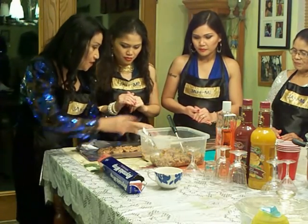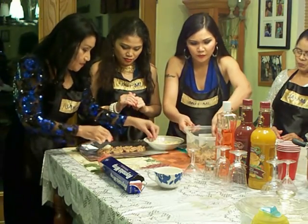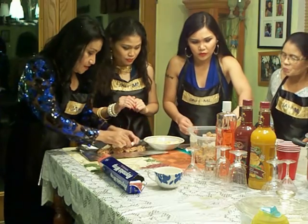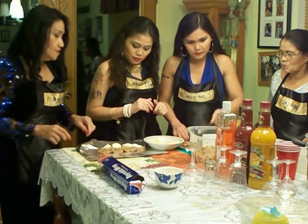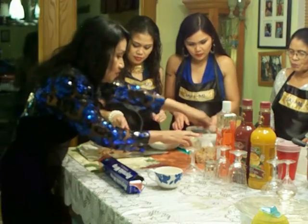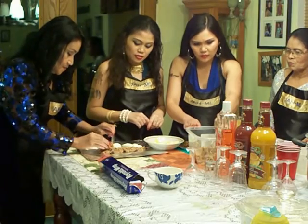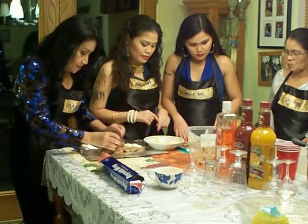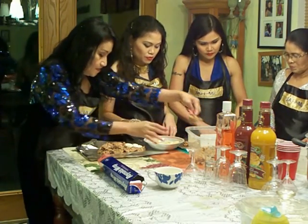Then you add the eggs. You can make it yourself — scoop a little bit like this, add the egg, cover it up, and roll it. For one pound of ground pork, I think we can make two or three rolls. It looks pretty neat and yummy. I'm gonna try cooking this myself.